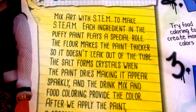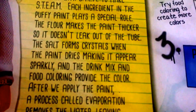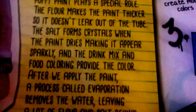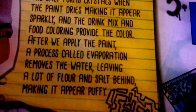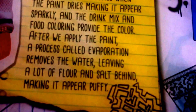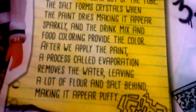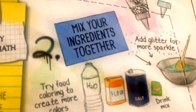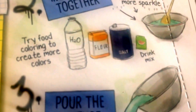Each ingredient in the puffy paint makes a special role. The flour makes the paint thicker so it doesn't leak out of the tube. The salt forms crystals when the paint dries, making it appear sparkly, and the drink mix or food coloring provides the color. After you apply the paint, a process called evaporation removes the water, leaving the flour and salt behind, making it appear puffy. The box also says: get your paint tube, mix your ingredients together, and try food coloring to make more colors.